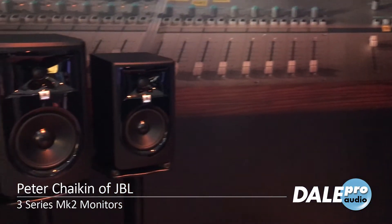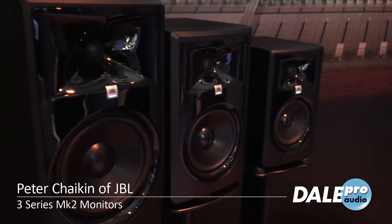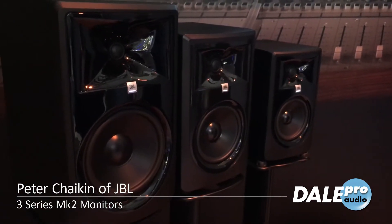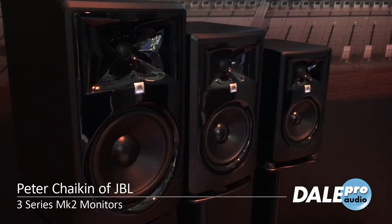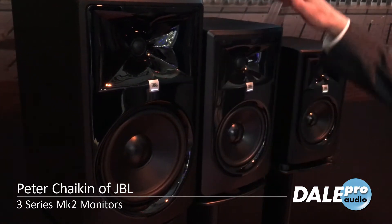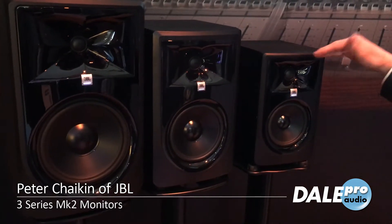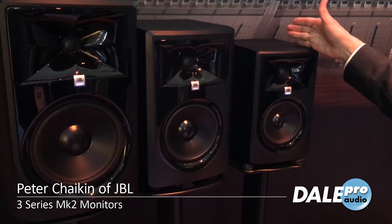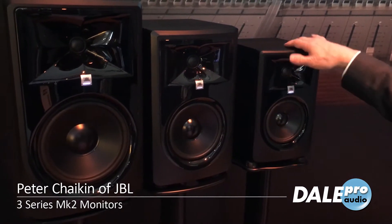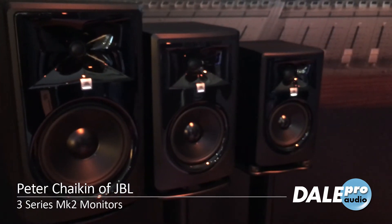You may already be aware of the JBL 3 Series — these are the Mark II versions. They're two-way speakers that are bi-amplified. There's an 8-inch model, a new 6-inch model, and a 5-inch model. The 5-inch has about a 90-watt amplifier, while the 6 and 8-inch are about 112 watts, also bi-amplified.